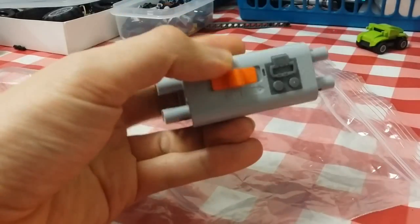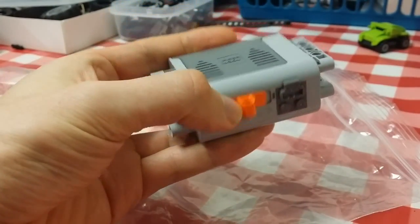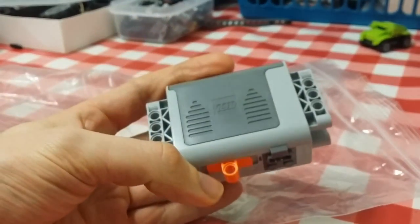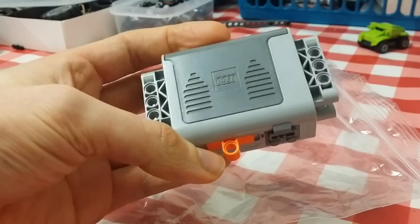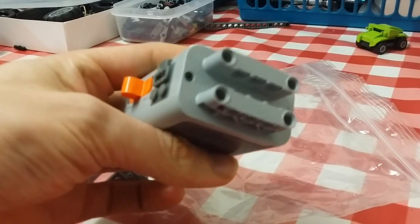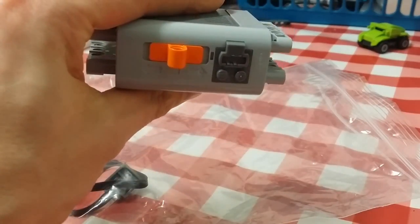Now the reason I got this one instead of the other ones that I've seen is: one, it was a lot cheaper on Bricklink, and two, I've seen a lot of models that I like which just use this battery instead of the other one. I might get the other one at a later date, but I'm just going to stick with this one for the time being.